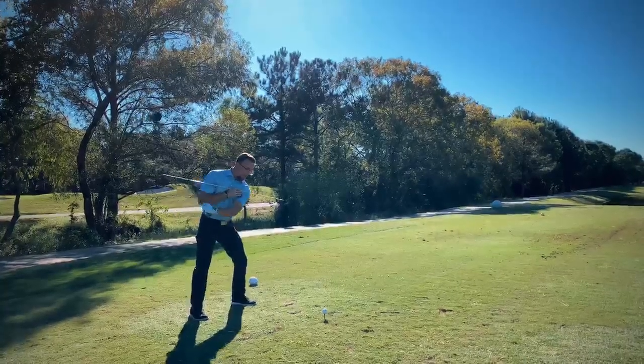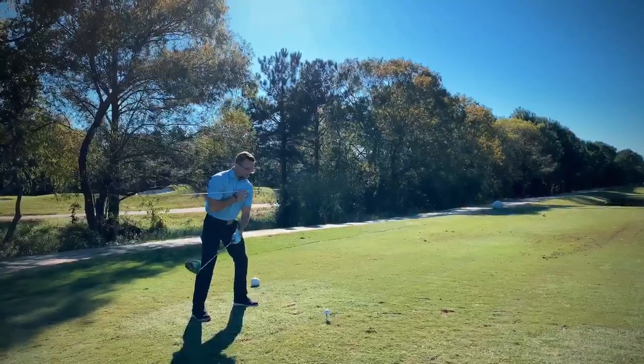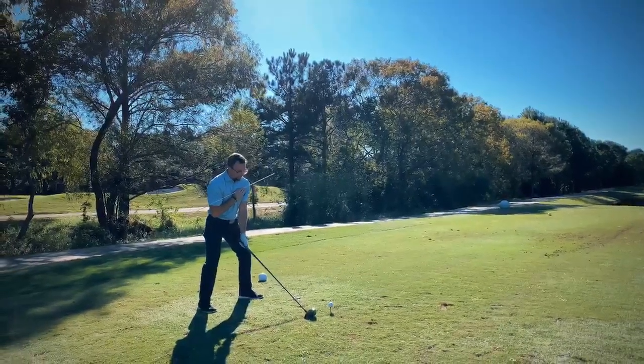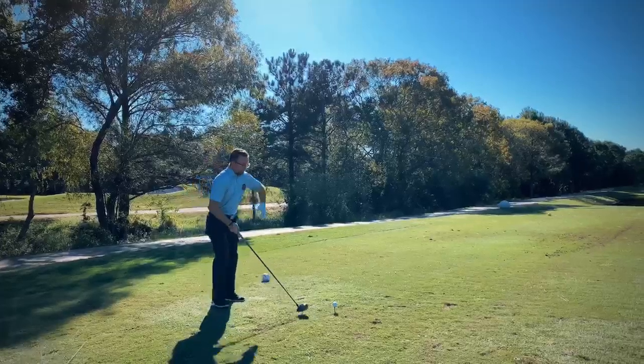From there we want to make sure that we have proper spine tilt. We're not hitting down on this golf ball as it's on the tee, so we want to make sure we hit up. At setup, we want to make sure our spine alignment is slightly tilted to the right. From there it's going to look like this.